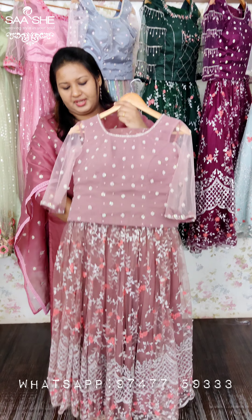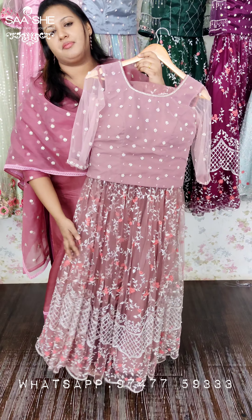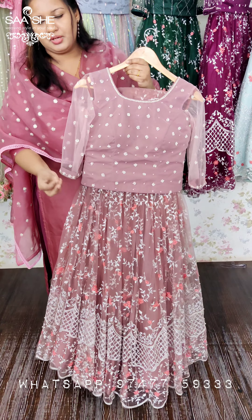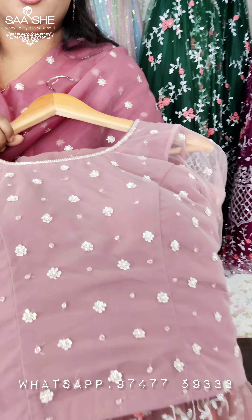Let's start with the fabric details. You can use the neck fabric or heavy embroidery. You can use the handwork detailing. If you use the blouse, you can use the handwork.